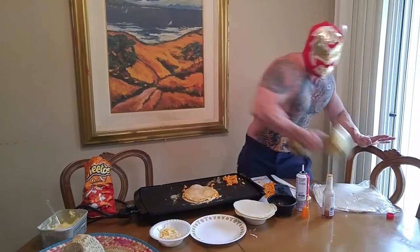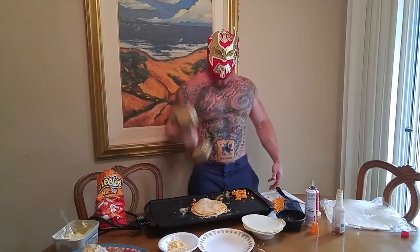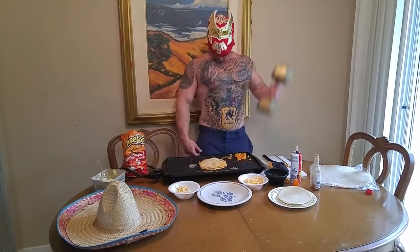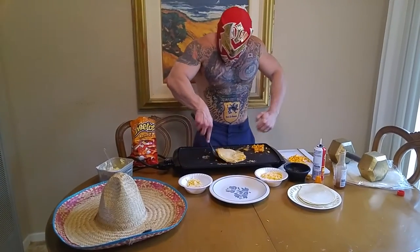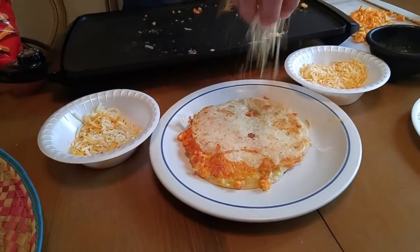These fresh tortillas take a little bit of time to cook, so I'm going to do a couple of reps. I do this all day. Set it down on my tortillas — it should be done by now. Orale. Come take a look at this. Here's what you do — we're going to put it on the plate.